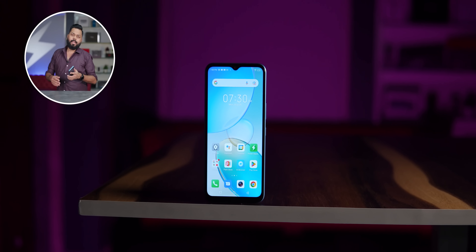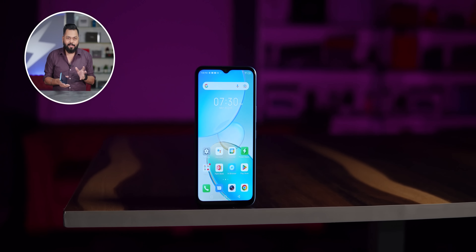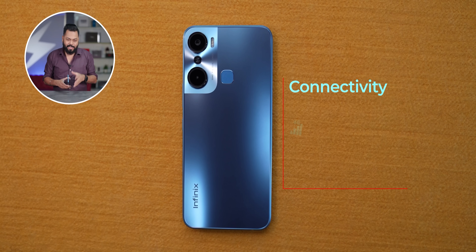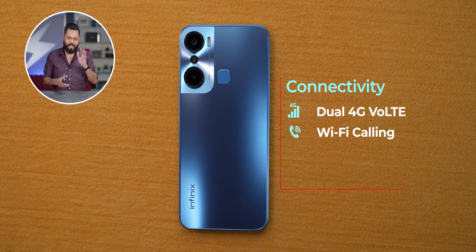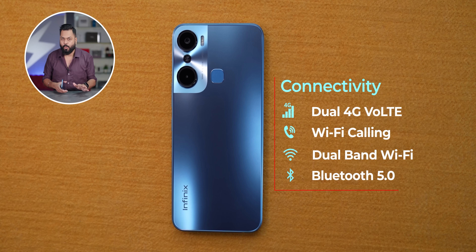For connectivity, this is a 4G phone - obviously in the ₹10,000 price range 5G is not visible yet, though it may come in the next 6-8 months. Dual 4G VoLTE is there, Wi-Fi calling support, dual band Wi-Fi, and Bluetooth 5.0 support.